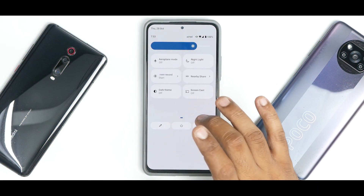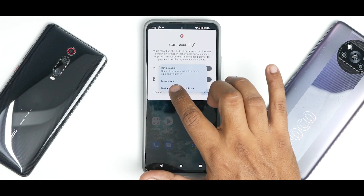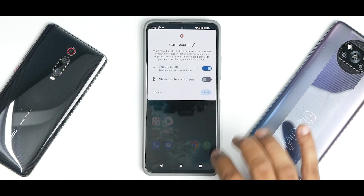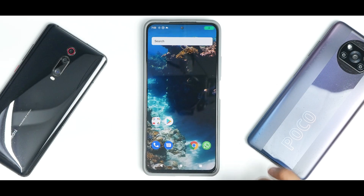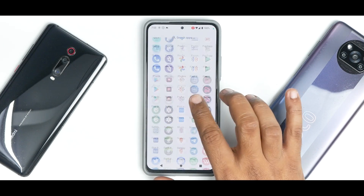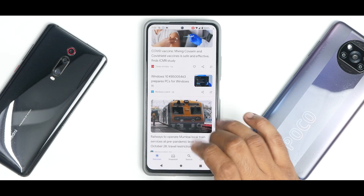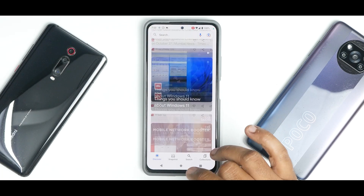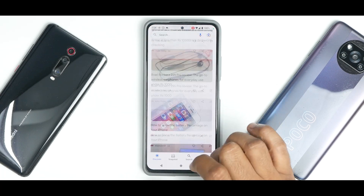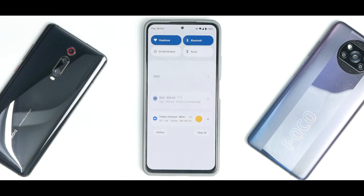The screen recorder has device audio and microphone support, so it can record internal and external audio. After tapping start you get a countdown timer and recording begins. In the UI there are no stutters while recording, which is good — in most Android 12 custom ROMs I've been having issues recording gameplay using the built-in screen recorder.